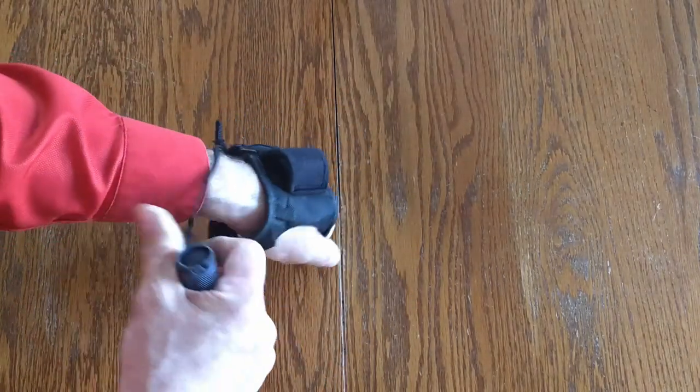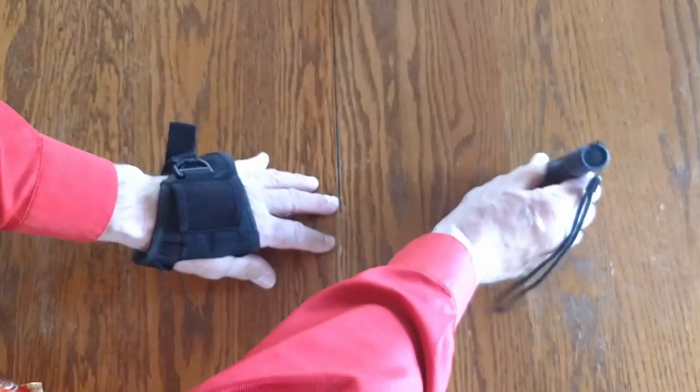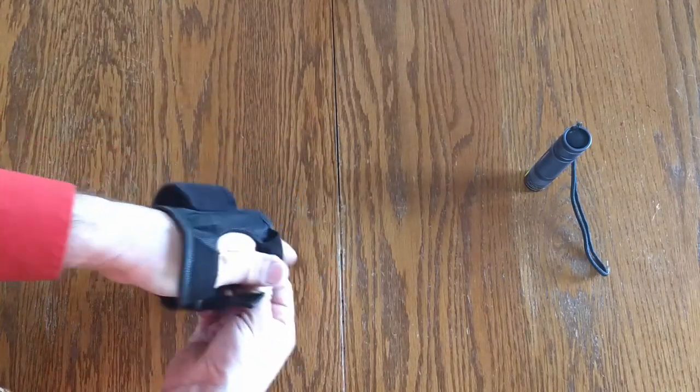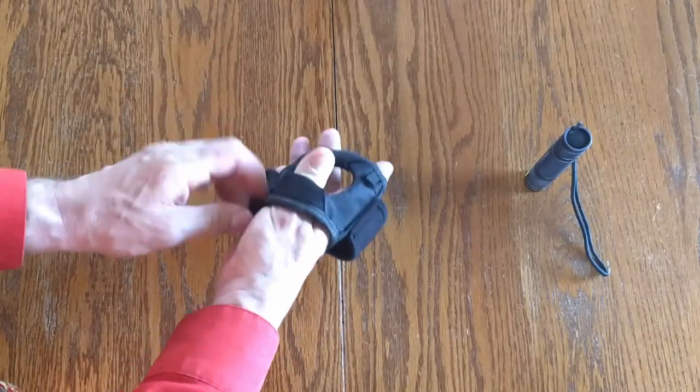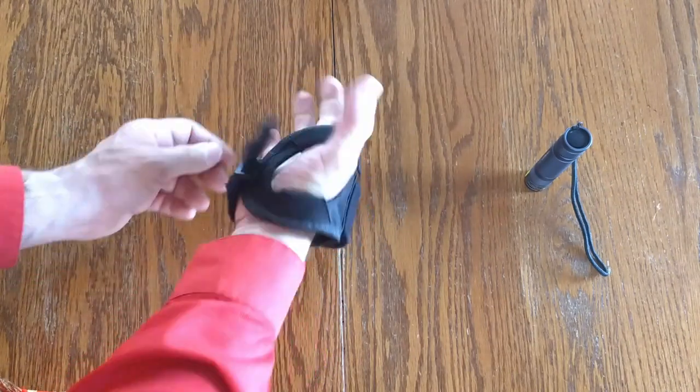And of course it also works with the Unique Fire. Let's do that. I find it easier to put the Unique Fire in. Again, it's reversible, which is nice — you can use it on your left or your right hand.